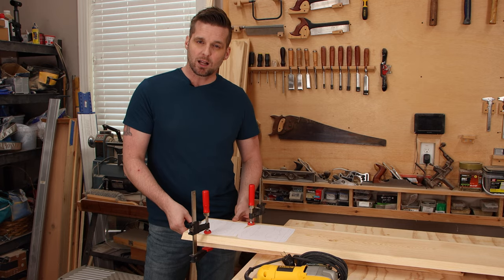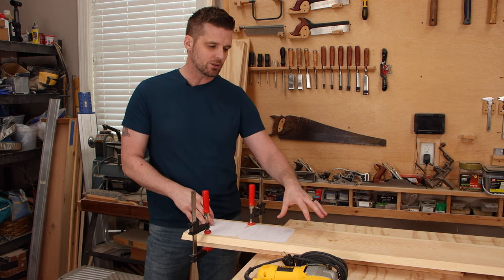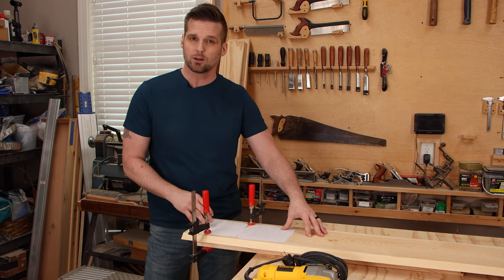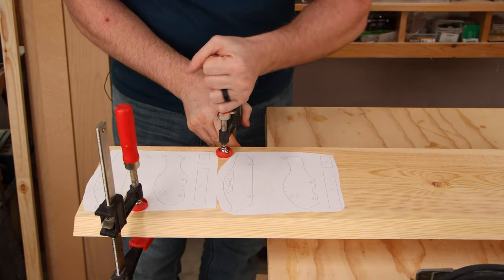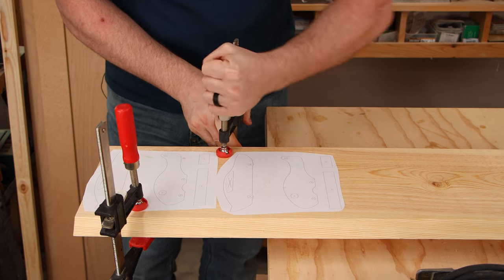We're using three-quarter inch solid wood for these toys — it can be any kind of wood. I'm just using construction grade lumber from the home center. I've got this clamped to a piece of scrap two-by-six because we're going to go ahead and drill all the holes right now.